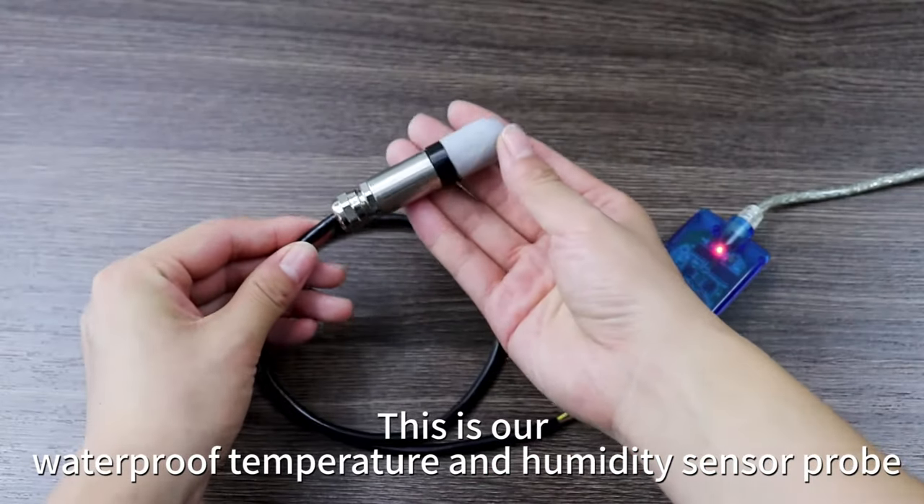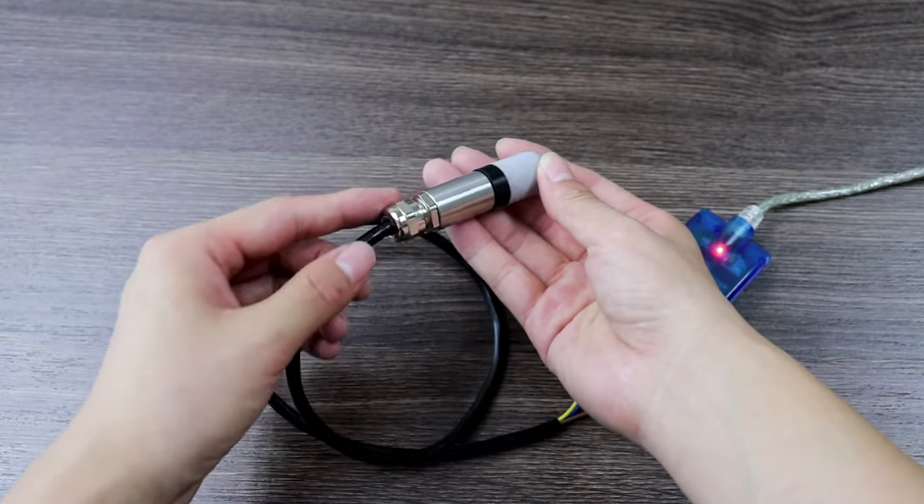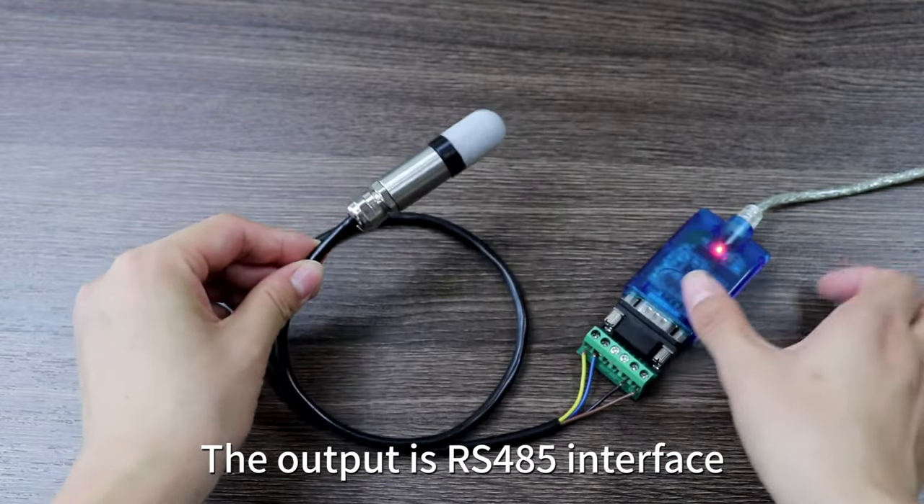This is a waterproof temperature and humidity sensor probe. The output is an RS-485 interface.